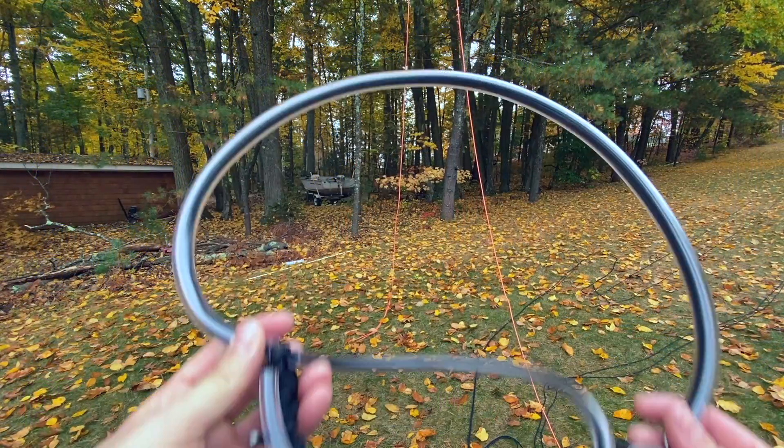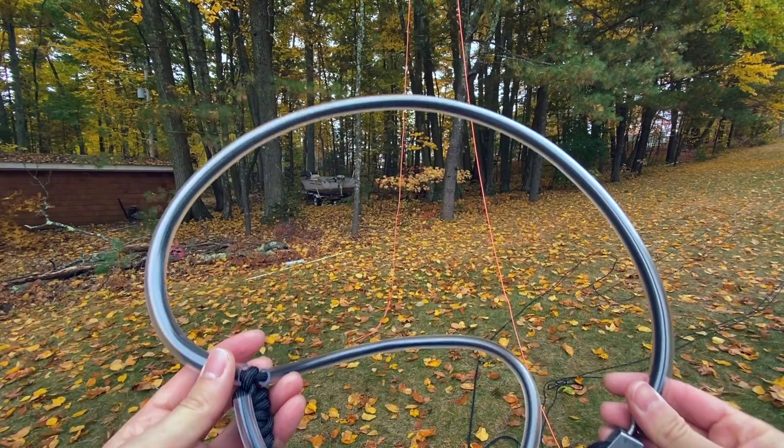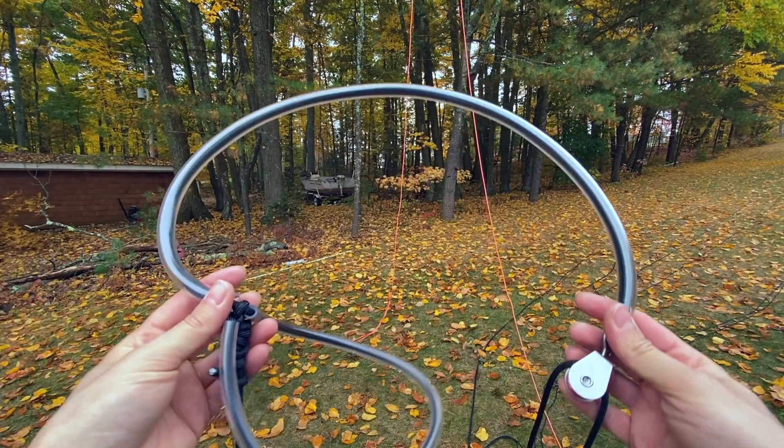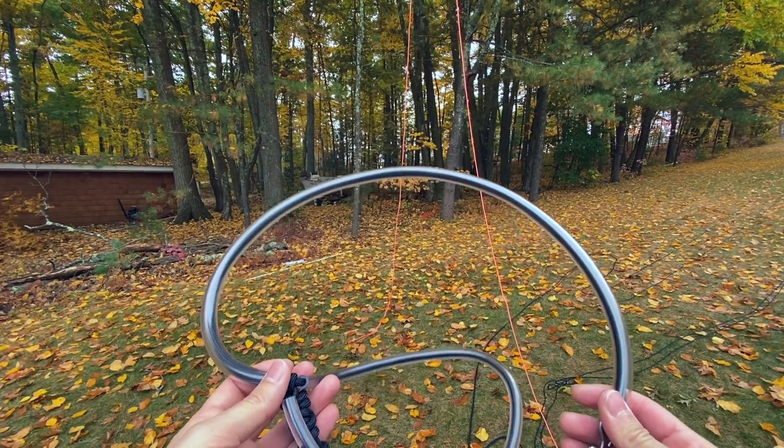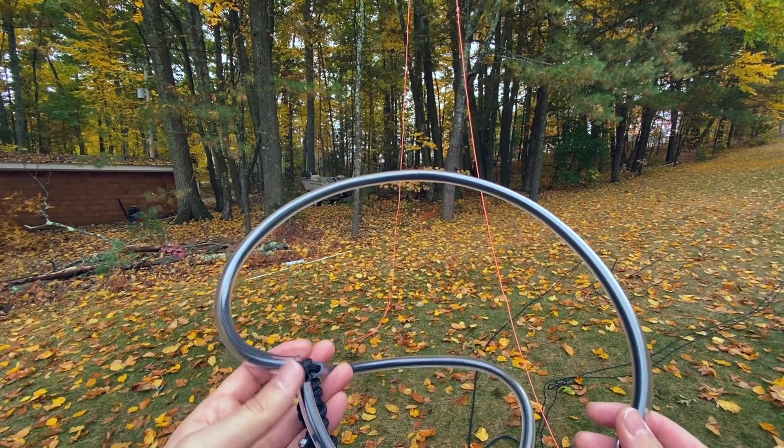Today I'm going to demonstrate putting a pulley assembly up in a tree. I've shown this in a previous video at ground level, but this time I'm going to show actually doing this up in a tree. I'll put a link to my other related videos in the description below.